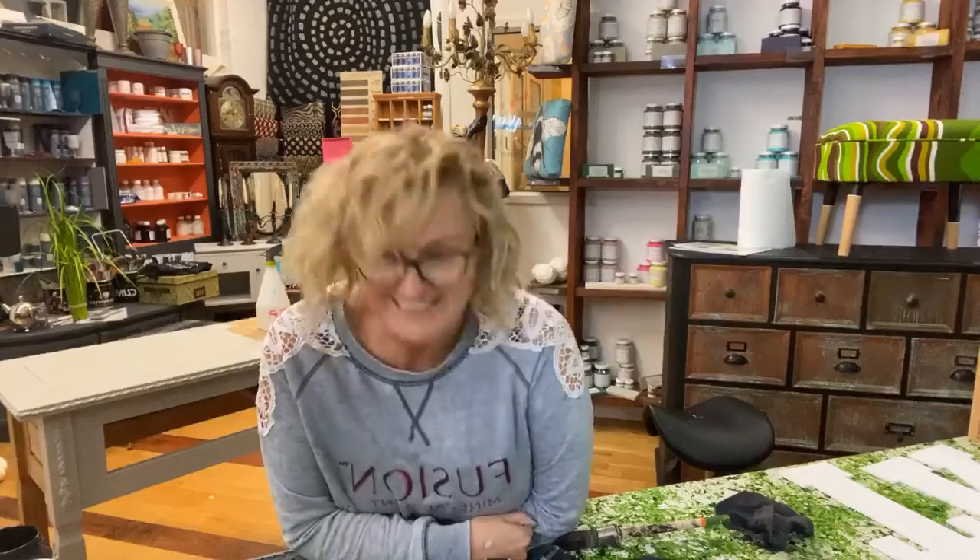Hello, this is try number two - would you believe I went live on the Fusion Mineral Paint UK page! Anyway, let me introduce myself. My name is Kate and I'm a Fusion Mineral Paint stockist in the UK, and my shop is called Color Me Katie.